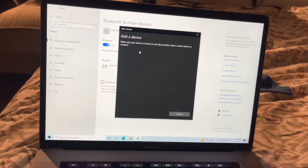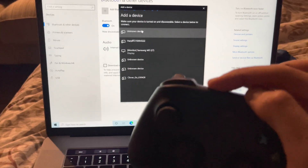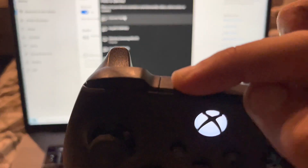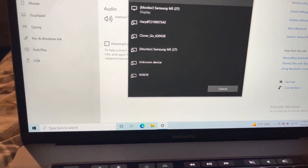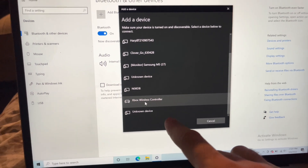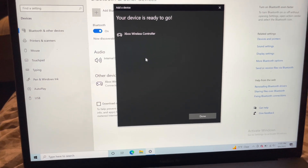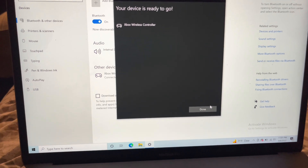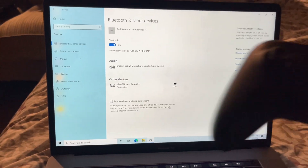We're going to click on Bluetooth, and we're going to turn this on. Hit that button in the back right there — now it's blinking super fast. We're just going to set this down and wait for the device to come up. Scroll down to Xbox controller, it's going to connect. Your device is ready to go — done.